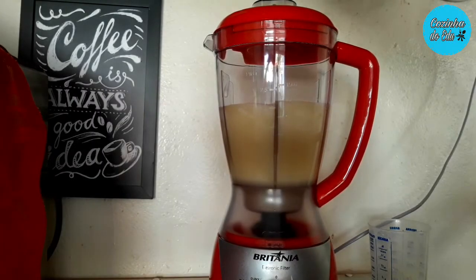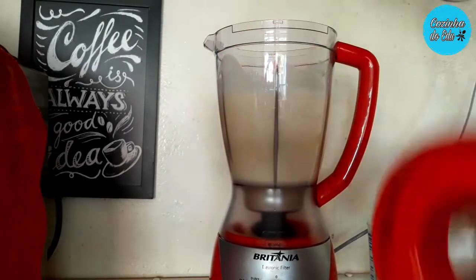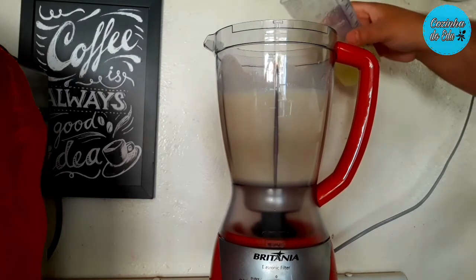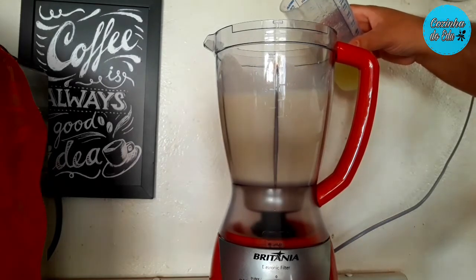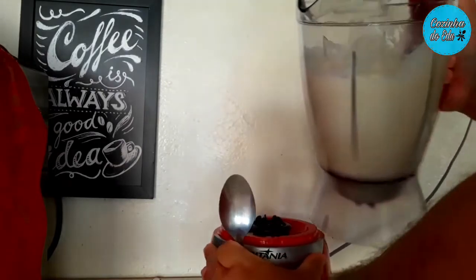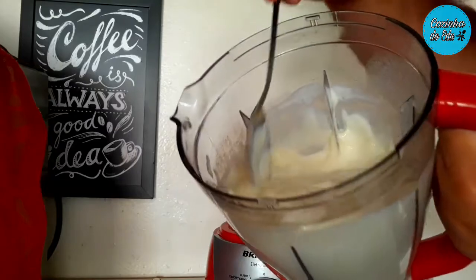150 ml de suco de limão, daquele sem semente, o Tahiti. Então aqui eu já terminei de bater. Olha só como que ele incorpora rápido, como que ele fica consistente. Olha só a textura desse creme de limão.